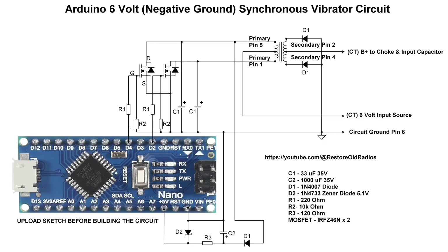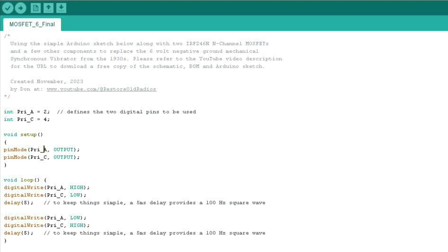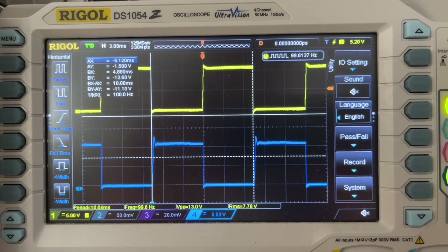Hi folks, thanks for joining me back on the Synchronous Vibrator build using Arduino. The magic is the simple sketch I put together — I'm defining two ports to be the output, alternating between high and low with a five millisecond delay in between, and that creates the out-of-phase relationship that you're seeing here on the O-Scope.